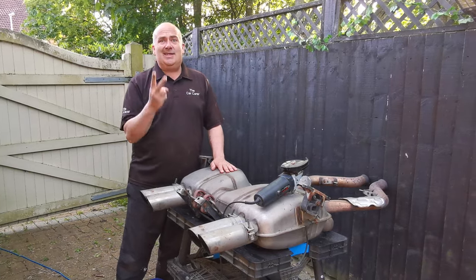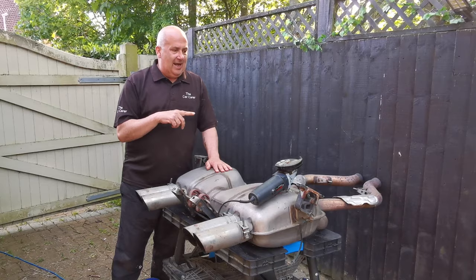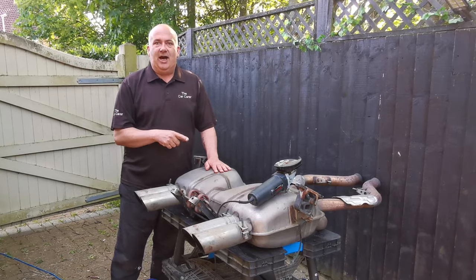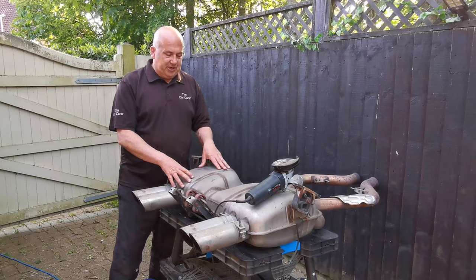This is the second video on the BMW M3 and as the title says, I'm starting to cut up the M3. When I say I'm cutting it up, I'm going to cut some of the exhaust.